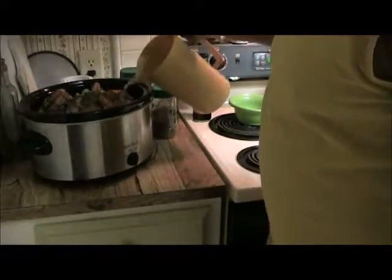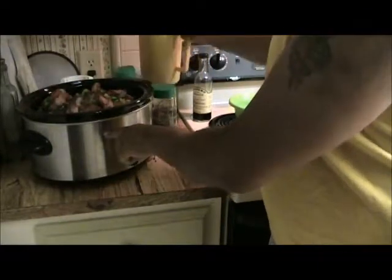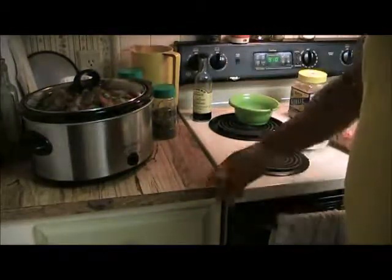I just take a pitcher of water and get it up right about here, so just about everything is sitting in water. And there we go — that's it, it's on low. Put the lid on. It is nine o'clock, it'll be done by about two or three. We probably won't even eat until five, so I'm just putting it on warm at that point.